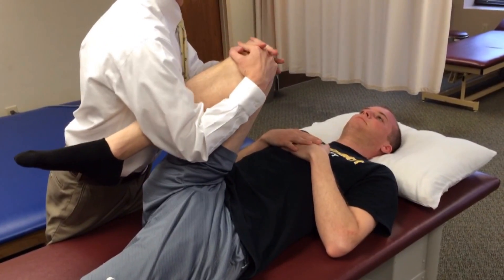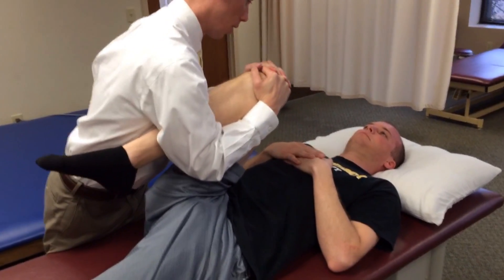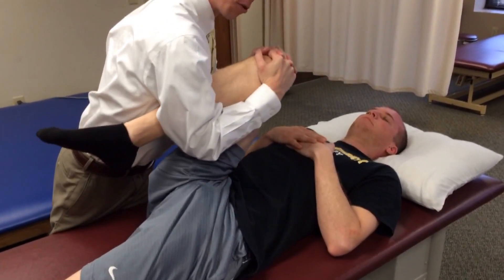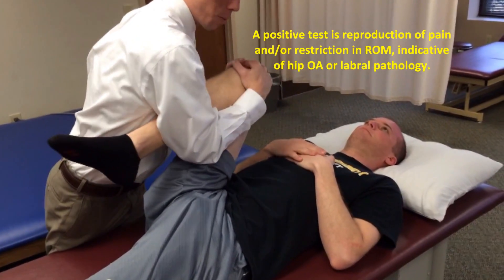If none is felt, the clinician then applies downward pressure axially through the femur and performs those two arcs of motion again, assessing for restrictions of motion or pain.